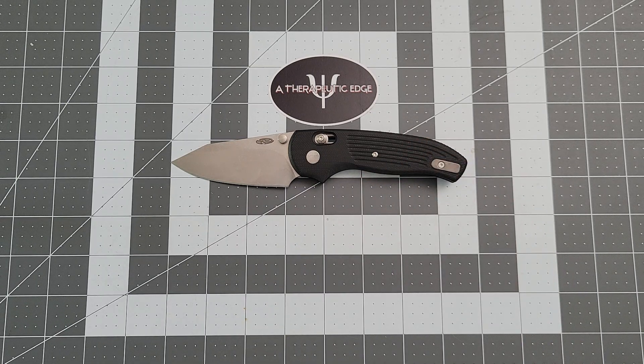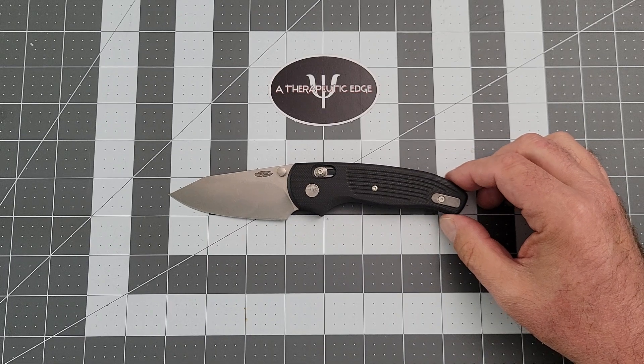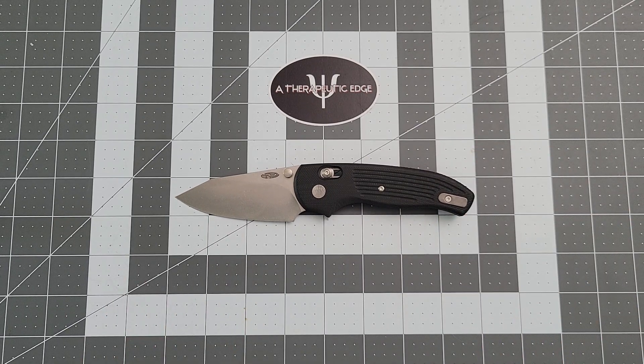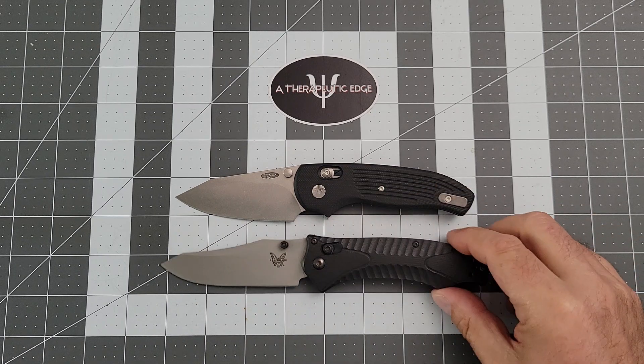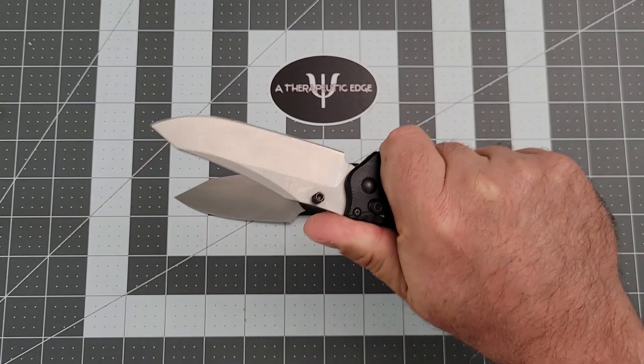Now let's compare it against some other axis style or lock bar locking knives — this was a request. First and foremost, we'll do it against just the absolute traditional: the Rift, one of my all-time favorite Benchmades. As you can see, the Rift is a little bit bigger. They have very similar grip in hand, which I think is just perfect. The Rift is one of the knives that I use to determine how comfortable other knives are, because in my hand the Rift is just a perfect fit.